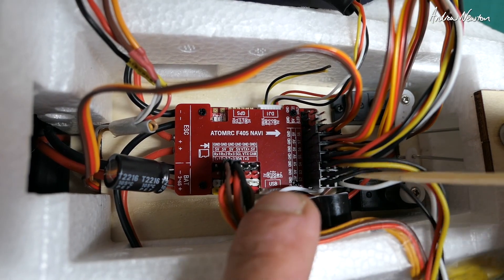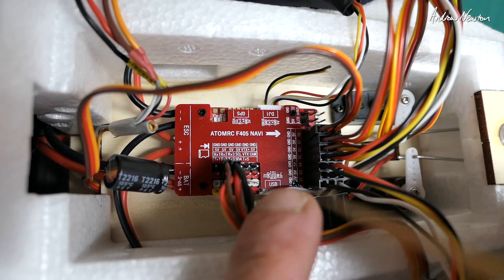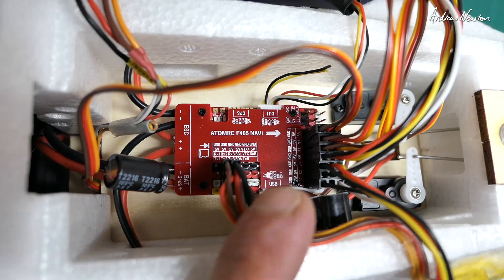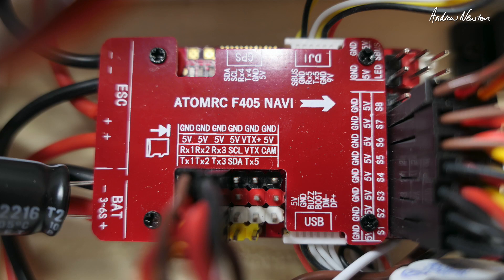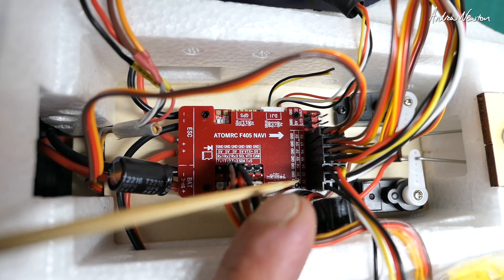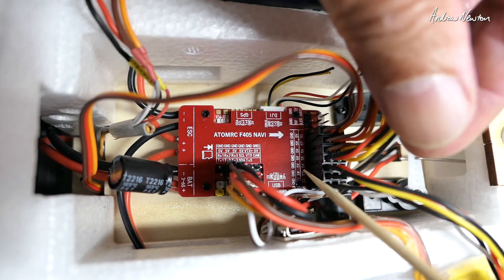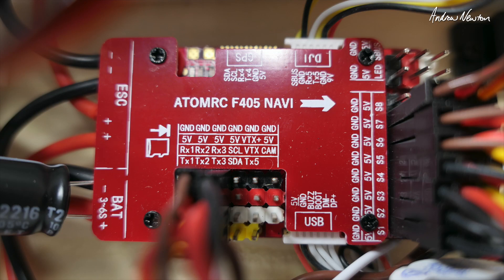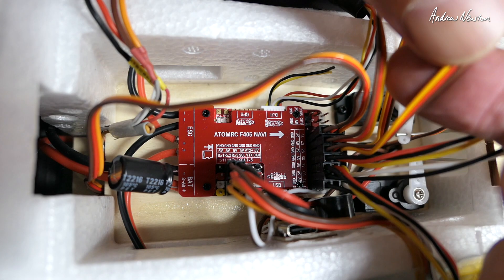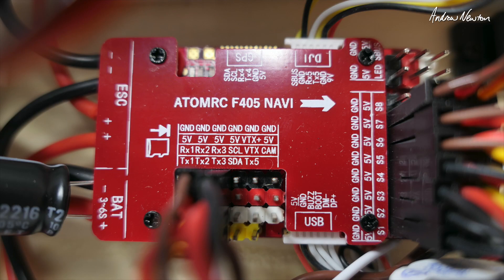It might be a bit tricky to see, but the two ESCs go into S1 and S2. There's no power coming from the ESC because the board gets its own power from the flight battery. Aileron servos plug into S3 and S4, and the tail servos plug into S5 and S6.